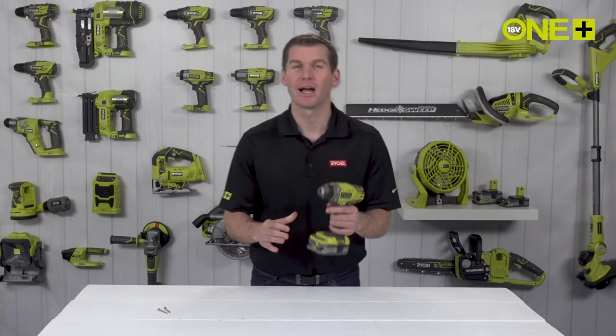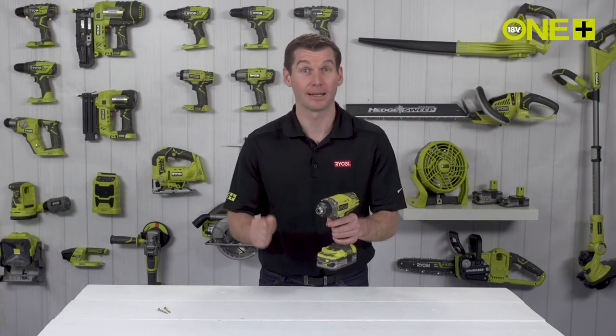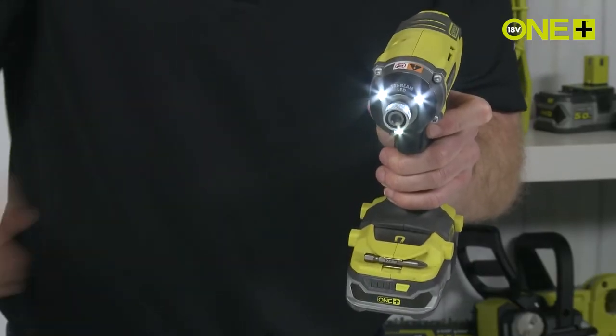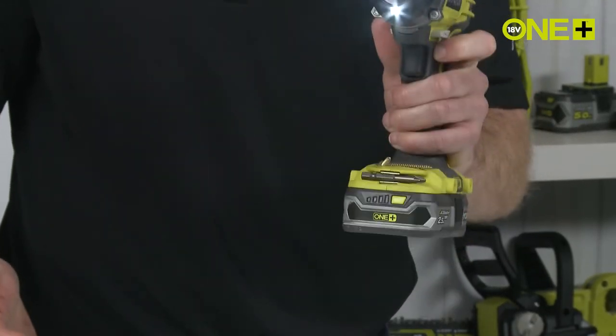Every time the trigger is pulled, a bright tri LED beam activates to light up your work area and eliminate shadows. The magnetic tray can hold bits and metal accessories for your convenience while working on projects.